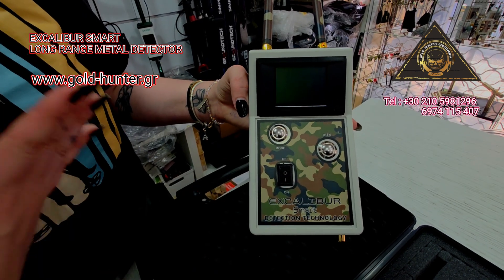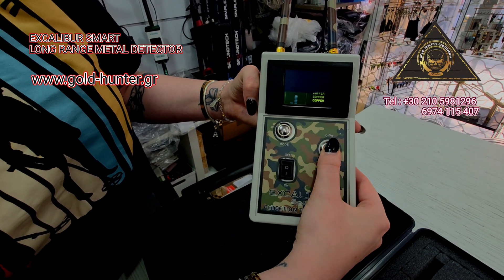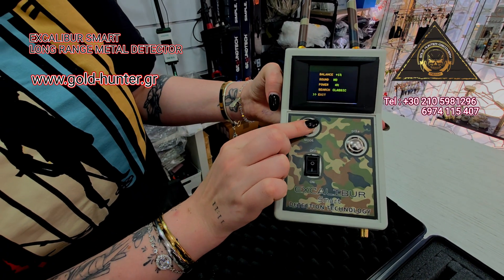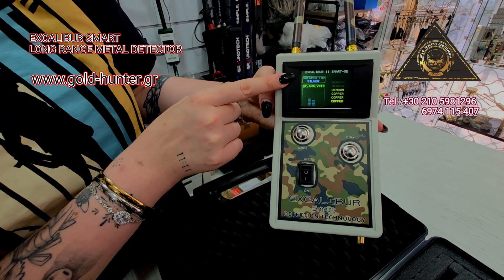Pressing the on button, we open our device. Here on the disk, if we press the button, we can find ourselves on the menu. We press it and find ourselves at exit, then press the mode button to find ourselves in what metal we want to detect.